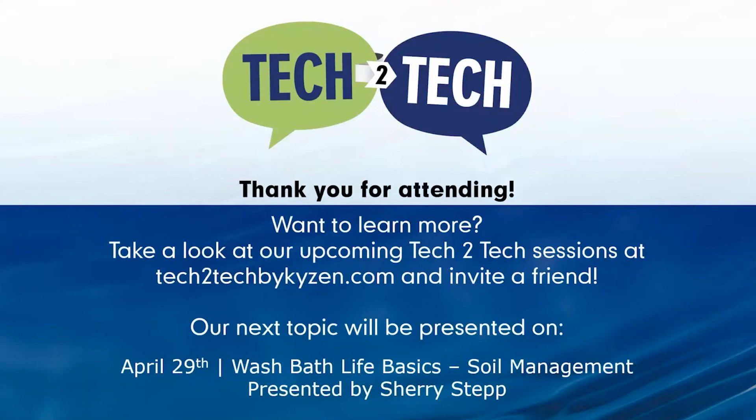Thank you, Barry. If you would like to discuss this topic further, please contact your local Kaizen representative or send an email to tech2tech@kaizen.com, and one of our cleaning experts will schedule a follow-up with you as soon as possible. If you'd like to contact us about those two case studies Barry mentioned, you can reach us the same way. We thank you all for joining us today — stay safe, stay healthy, and have a great day.